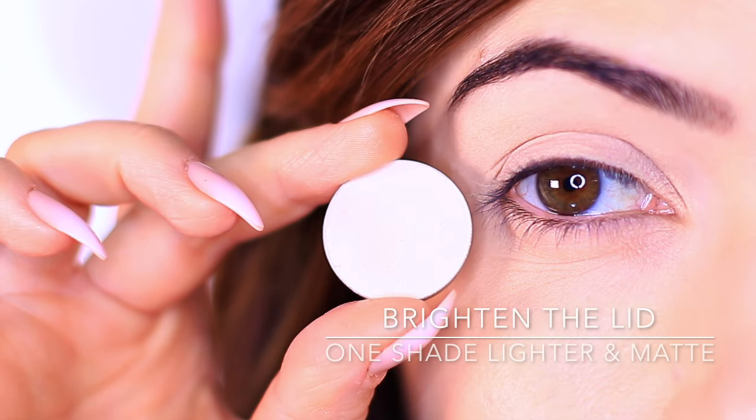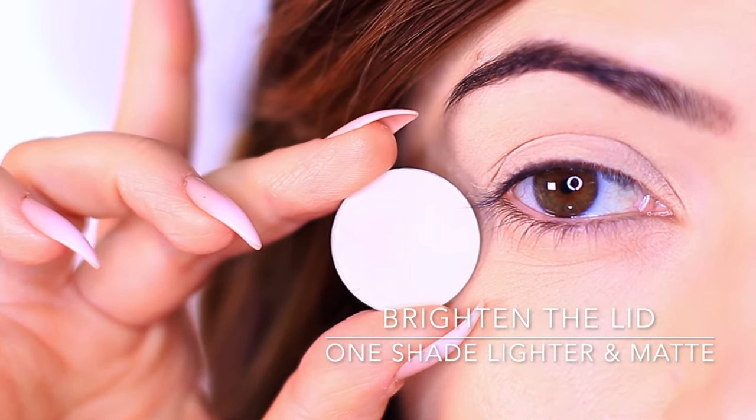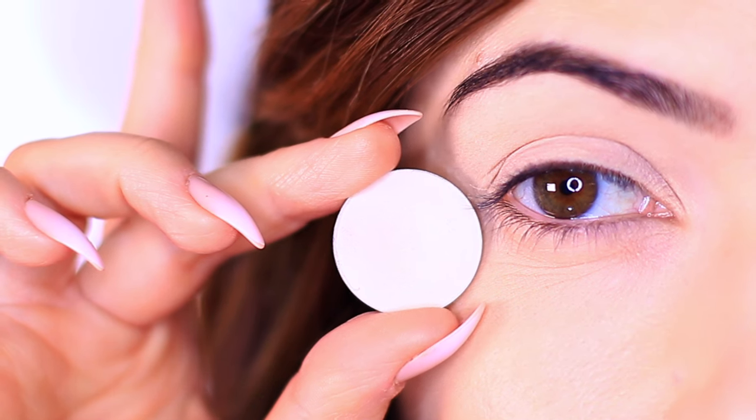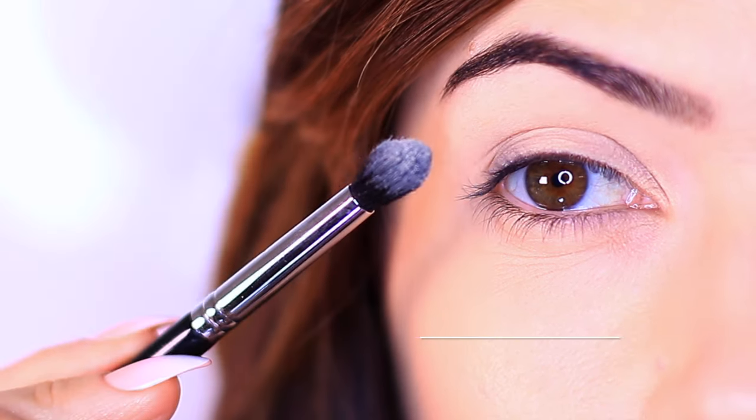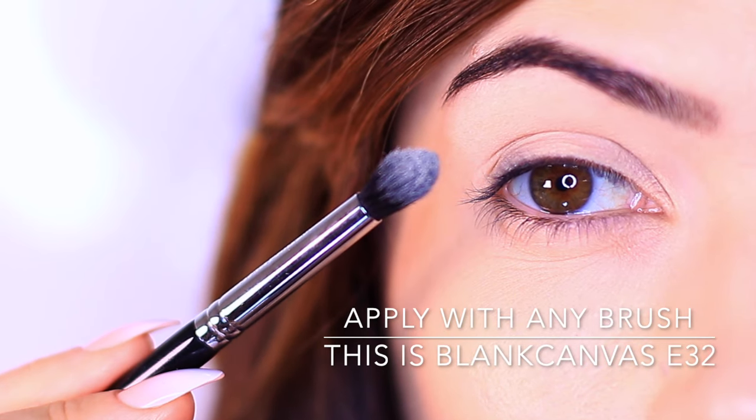For our first eyeshadow, we want to pick a shade that's at least one shade lighter than your skin tone. I'm using a very light shade because I'm very light-skinned, but you want to customize this to work for you. You can use any brush that you feel comfortable with — I'm using a medium fluffy brush.